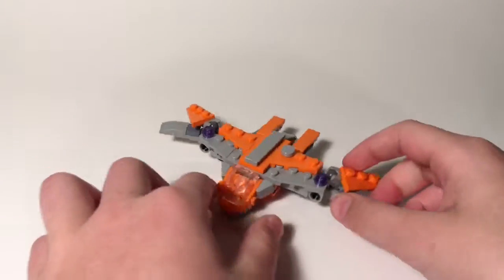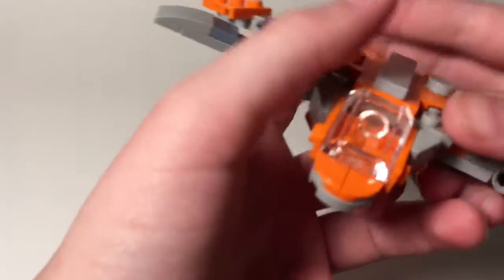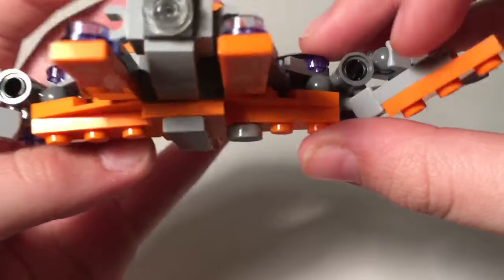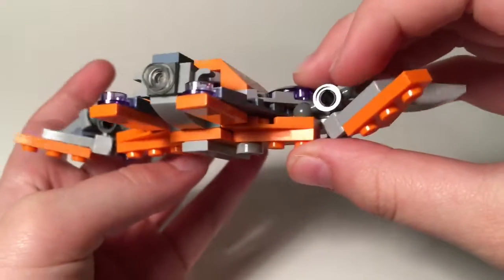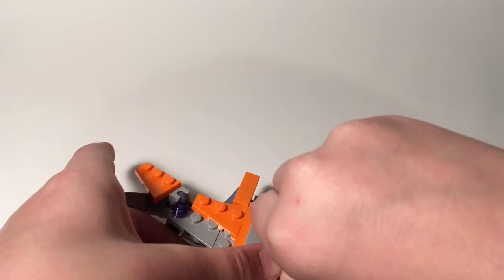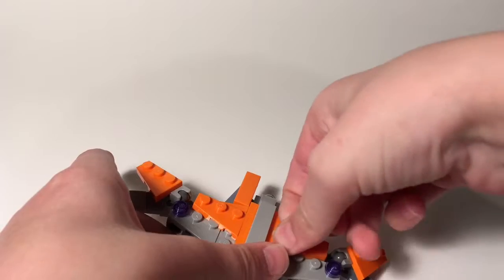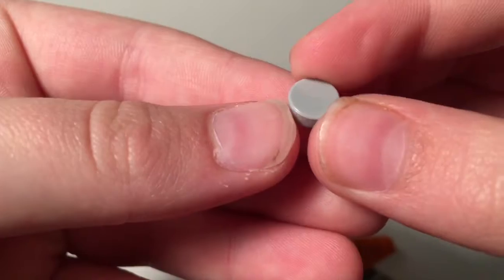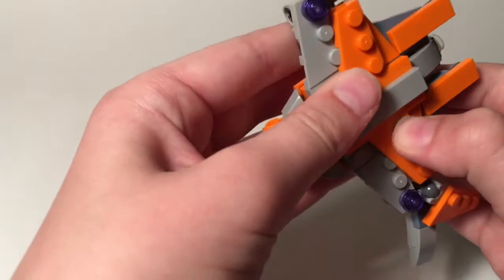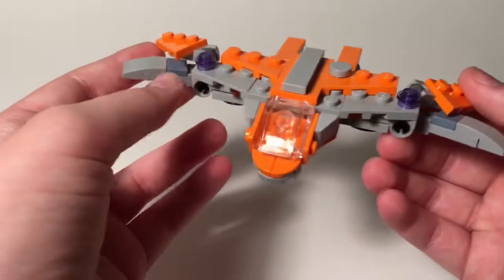So here is the mini Guardian Ship. It's got a nice little window cockpit area. Right here it's got these two orange flap things. And then it has this piece that almost reminds me of a coin — right here. It's a circle piece — I don't know if it's like a one-by-something, but it's a circle piece. It's in this nice gray, and it just reminds me of a quarter or a type of coin.